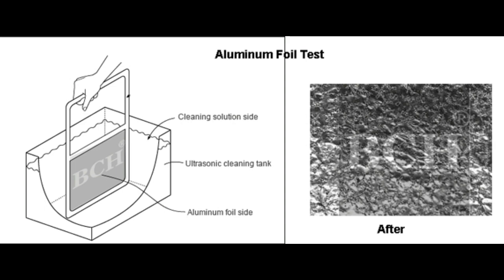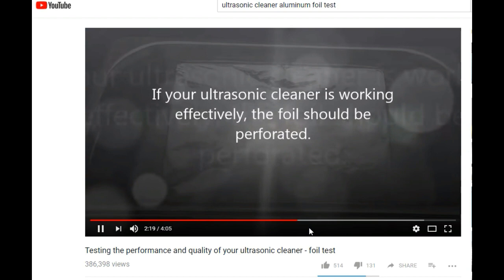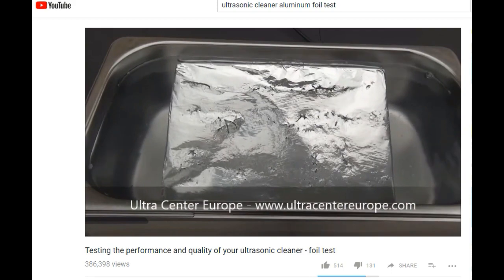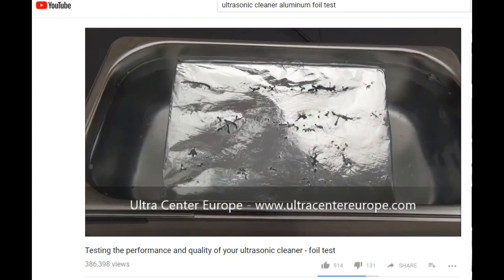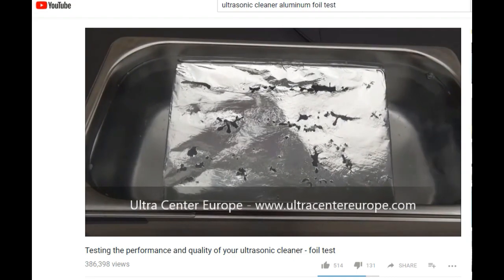One way to test the power of a cleaner is called a foil test, where an ultrasonic cleaner will destroy a piece of aluminum foil in seconds. Many people are scared by the destroyed aluminum foil and conclude the process is very harmful for printheads. Actually, the foil test is special because in addition to physical forces of high-frequency vibration and acoustic cavitation, there is also a sonochemical effect causing molecular bond cleavage of the water molecule, releasing powerful oxidizing hydroxyl radicals. Because of the nature of aluminum, the effect is dramatic.